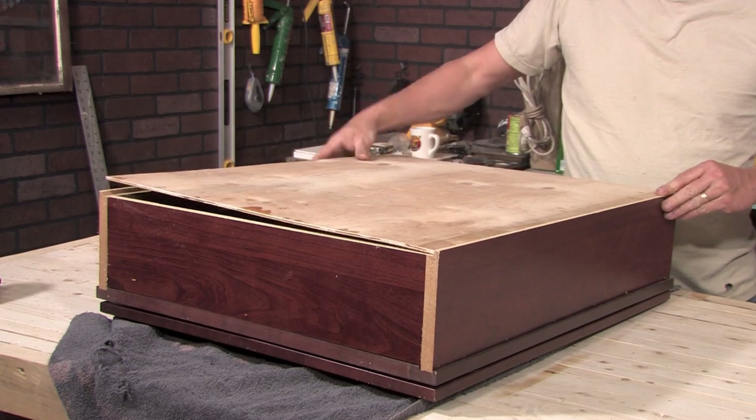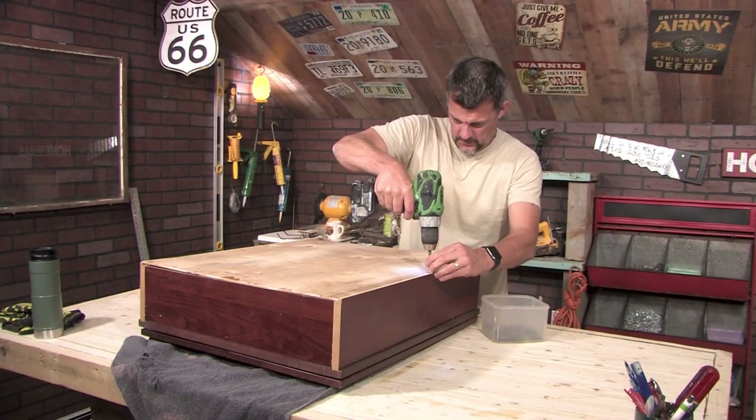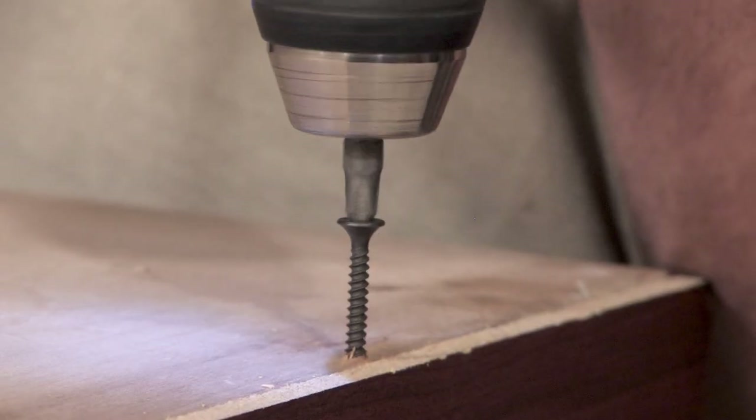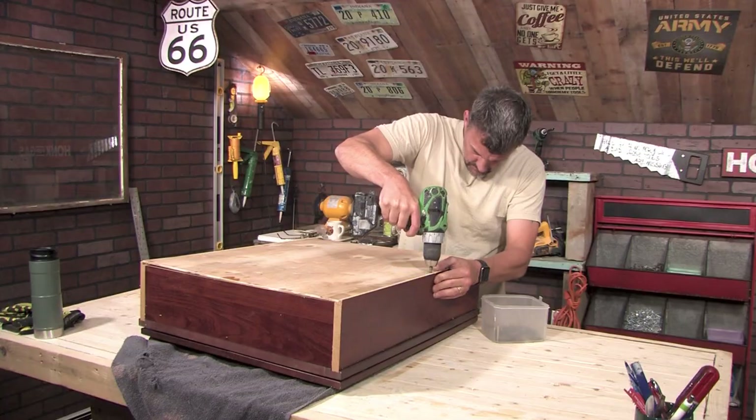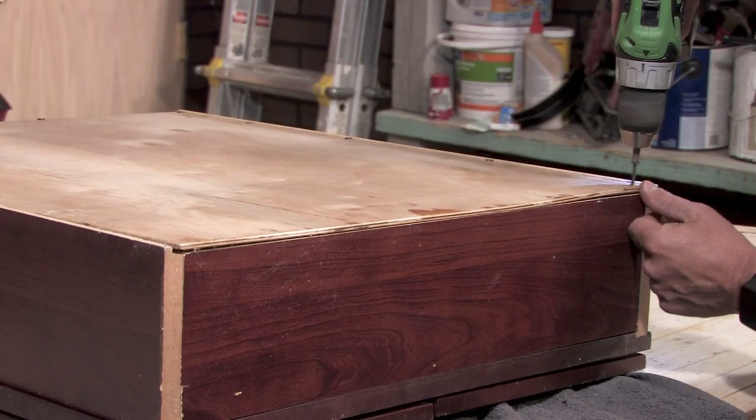Step seven, fastening the new back to the cabinet. I simply use drywall screws. Even though I did not pre-drill my holes, I do recommend you do so. This cabinet isn't cheap — it is made of particle board, which is known for chipping without pre-drilling.